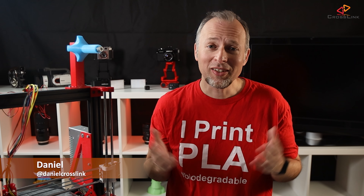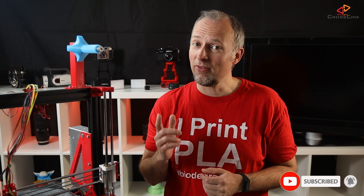My name is Daniel, welcome to the Crosslink channel. Our mission is to help 1 million people getting more successful with 3D printing. If you're here for the first time, subscribe and enable bell notifications so you don't miss anything.